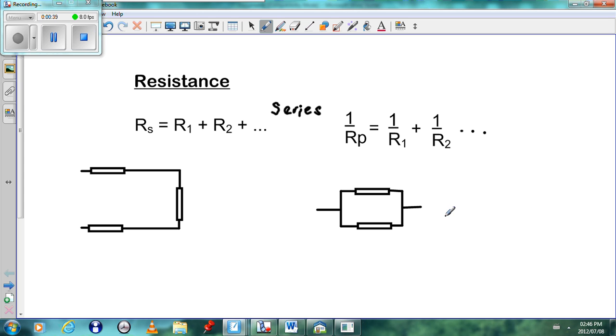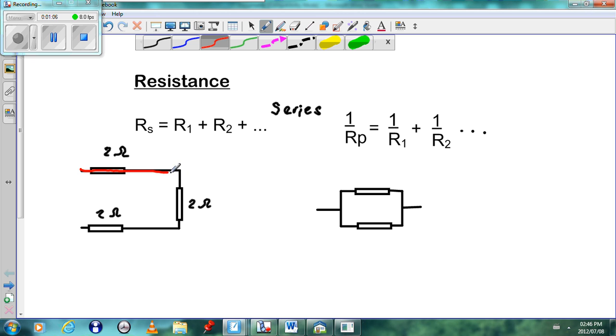Looking at these examples, in the first scenario we have three resistors, and we have to decide whether they are in series or parallel. We'll take all resistors as equal to 2 ohms. We see that all the current goes through the first resistor, then all through the second, and all through the third — so these three resistors are in series.